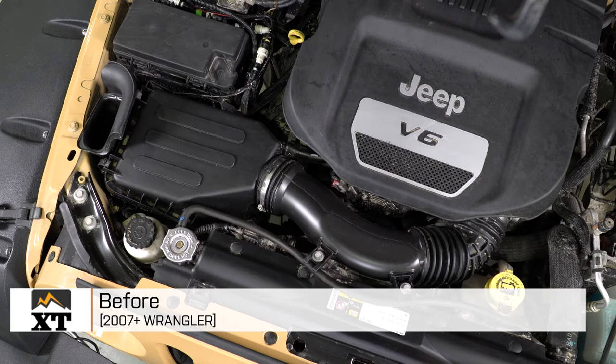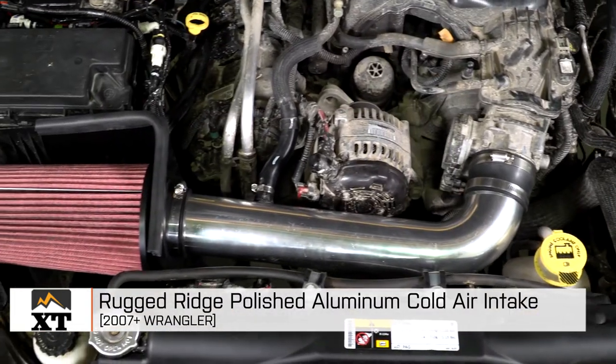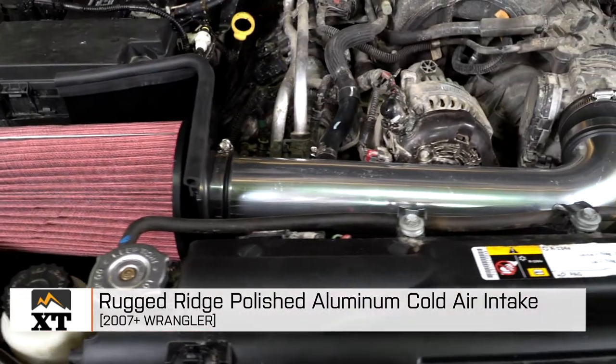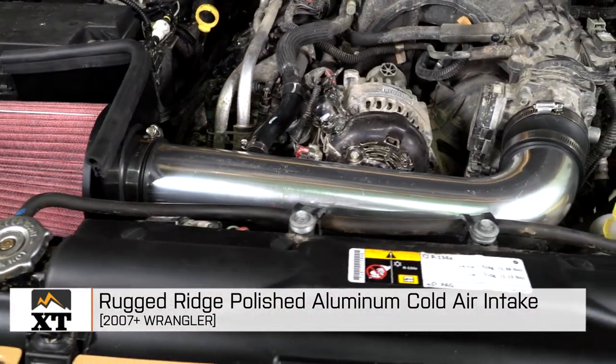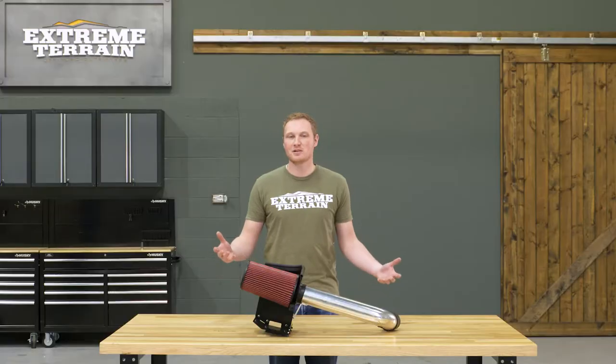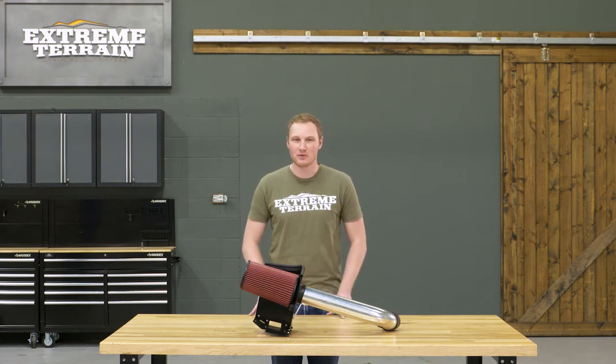I'm Ryan from extremeterrain.com, and this is my review and installation of the Rugged Ridge Cold Air Intake, fitting all 2007 and up JKs. There are two different versions of this cold air intake — one for those with the 2007 to 2011 JK, and one for the 2012 and up, because Jeep did change the engine between those years, so make sure you get the right one for your Wrangler.